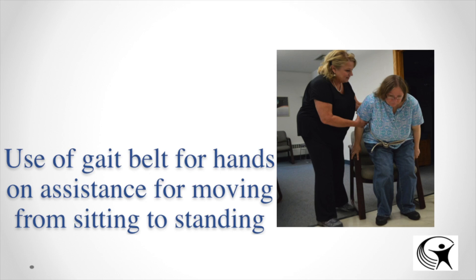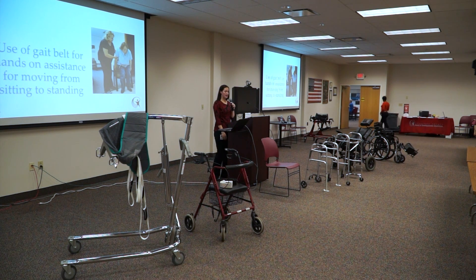For the sit-to-stand from the side, always have them scoot forward on the chair first, then lean nose over their toes, and push through their arms and legs at the same time. If they have a gait belt on, it's great for you as the caregiver because you have something stable to hold — their clothing can be loose and slippery, so the gait belt gives you a reliable grip.